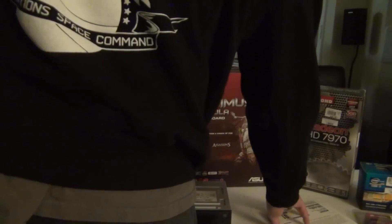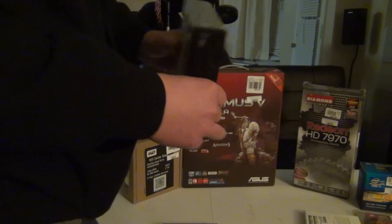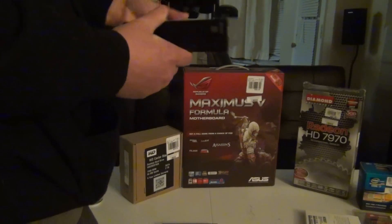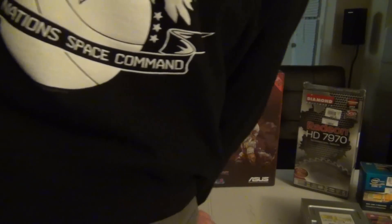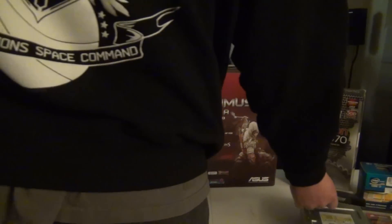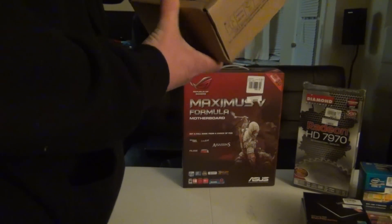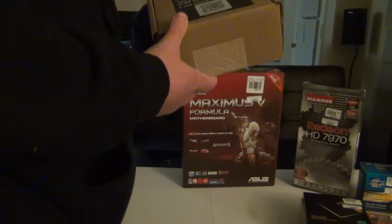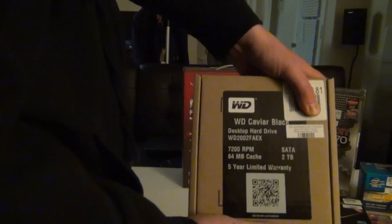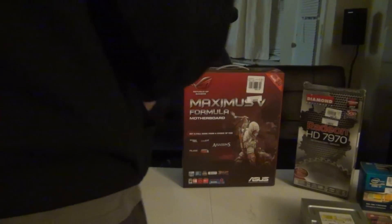We are going to use Windows Premium 64-bit, so we'll put that to the side. This right here is just a standard black OEM DVD drive, nothing special. We are going to be using a 256GB SSD by Samsung. We are also going to be using a Western Digital Caviar Black Edition hard drive — it has a 5-year warranty, and it's a 2TB drive for storage. So we have a 256GB SSD and 2TB HDD.